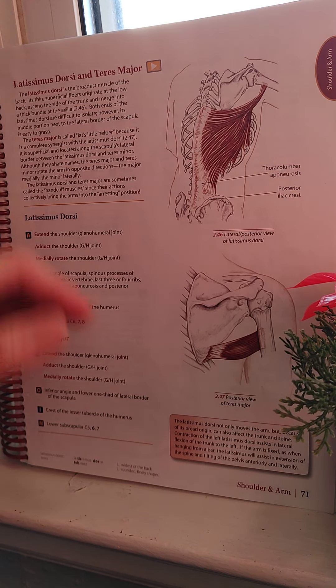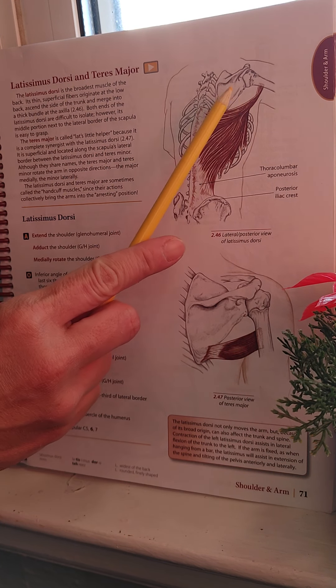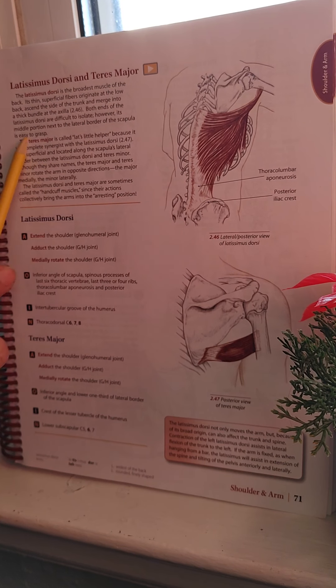Around this area is usually hypertonic for swimmers, since this is a swimming muscle. If it's overworked, it will have pain and hypertonicity — it will be very tender if you were to palpate, meaning if you were to touch that area.